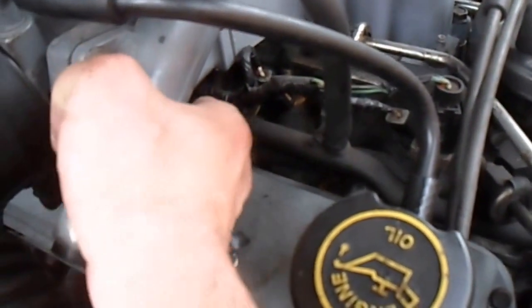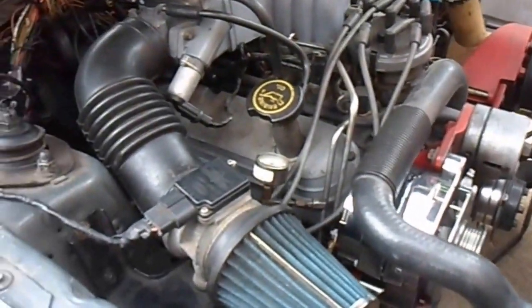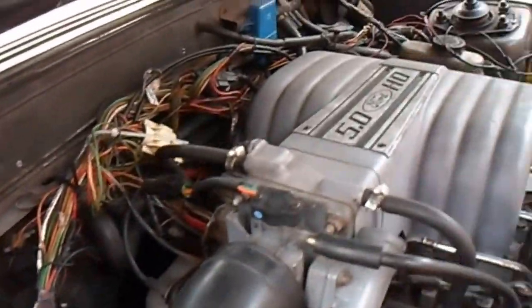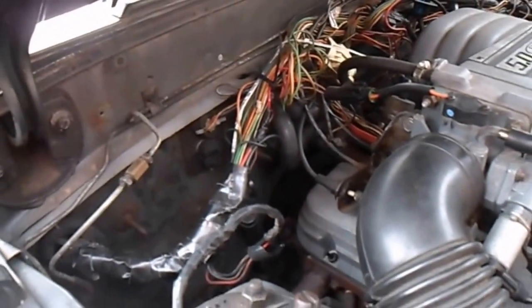Runs real good. I've got the tune-up parts coming in on it. It'll drive down — I've got to tape up some wiring, I've got some wiring issues, but I think I've solved most of them, or all of them.